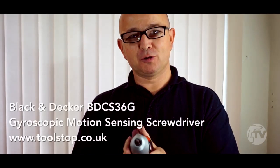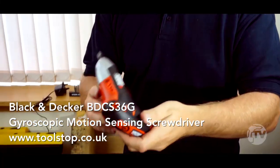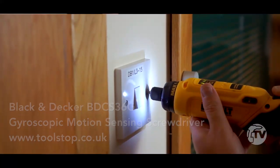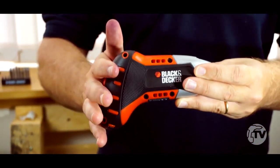It's Neil at Toolstop TV. In my hand here I've got this Black & Decker Gyro Driver. We showed you a DeWalt version of this just recently, but this is the pioneer of this technology — Black & Decker.